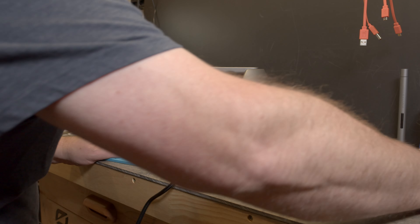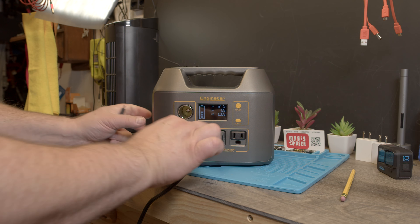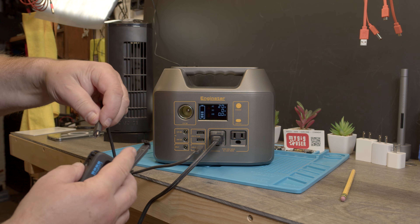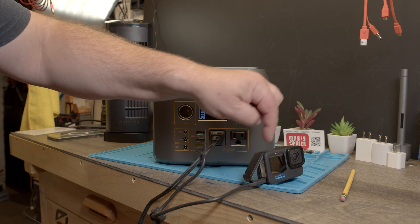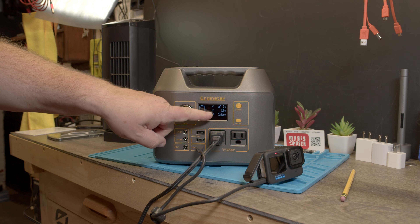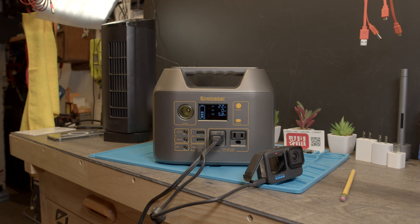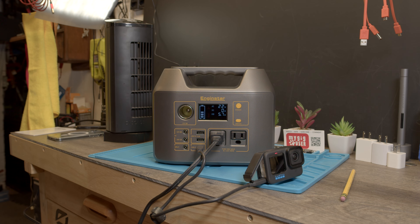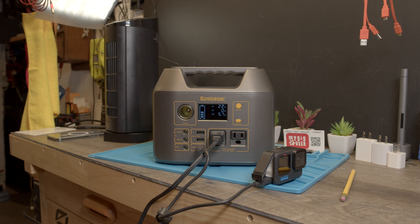Let's try charging my GoPro. I have a USB-C cable — I'll plug it in. Either it blows up or it charges — one of both, right! The charge light came on, and we can see a USB charge of 6 watts. That should charge the GoPro fairly quickly. The battery might not be fully dead, but we can see it is going to work.